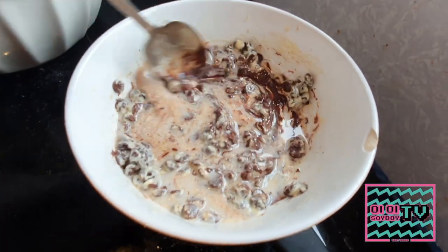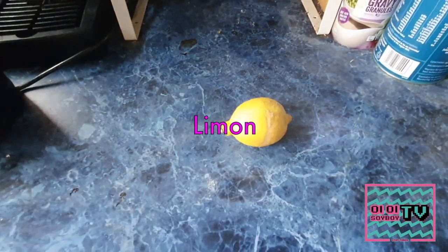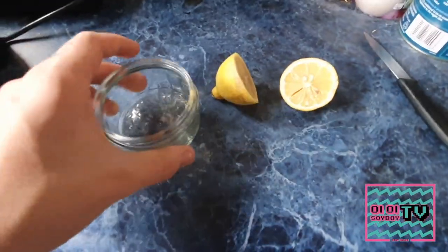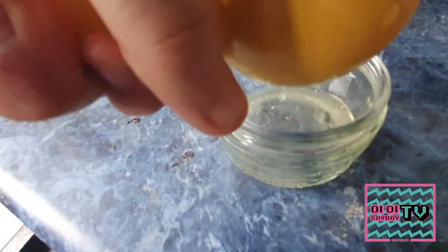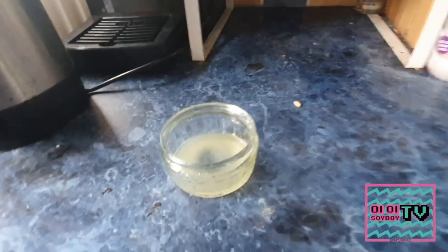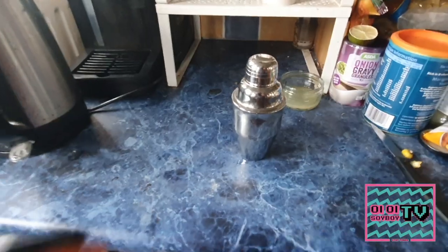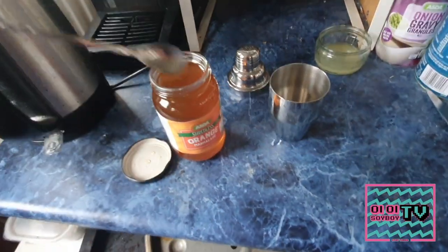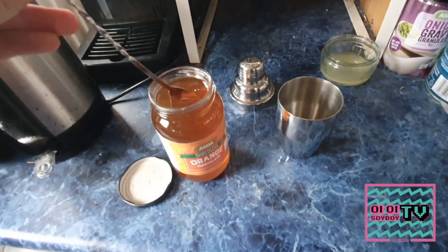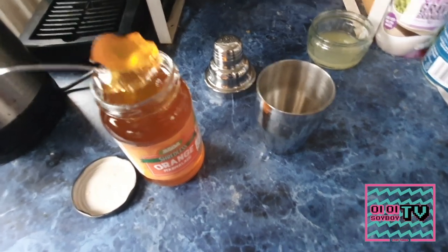Whilst it cooks we'll make ourselves a nice fancy drink. Grab your lemon, slice it in half, grab a little dish and juice the lemon — as with limes, you tend to get about a shot's worth of juice out of it, depending on how good the lemon is. Then grab yourself some marmalade. As you can see I've got a very fancy bartender's spoon, but you can use a teaspoon if you'd like — you need a teaspoon full of marmalade in the bottom of the cocktail shaker.